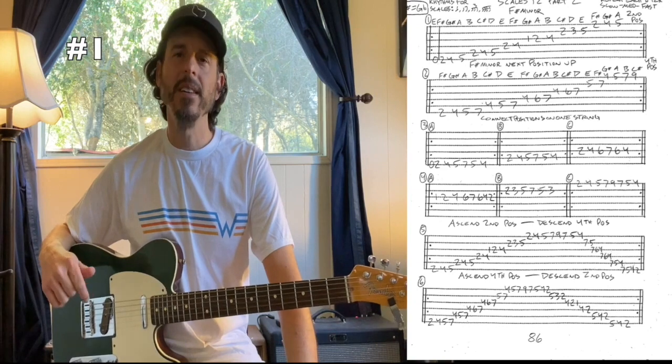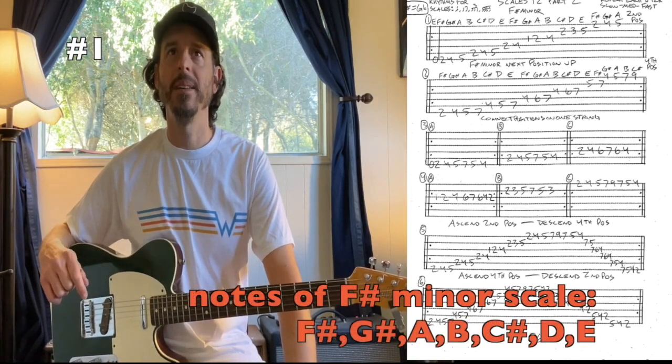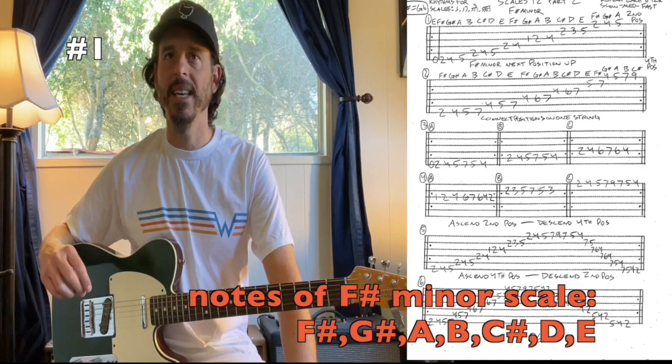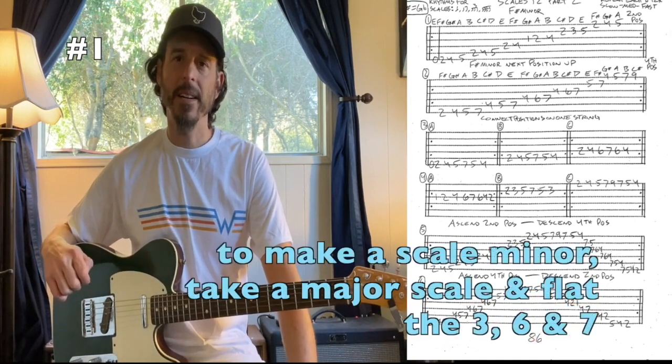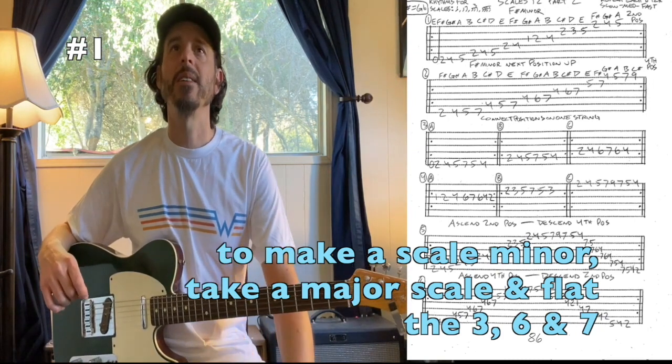Now we're going to take a look at F sharp minor. The notes of our F sharp minor scale are F sharp, G sharp, A, B, C sharp, D, E, and then back to F sharp. To make our minor scale we're just going to take that major scale and flat the third, sixth, and seventh.